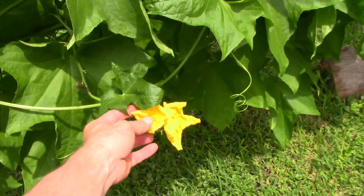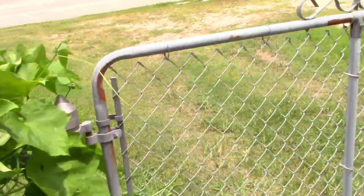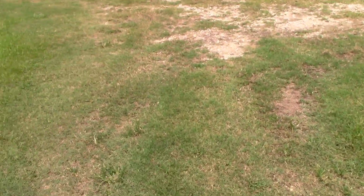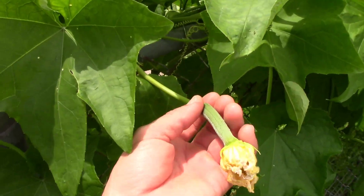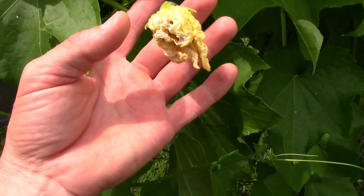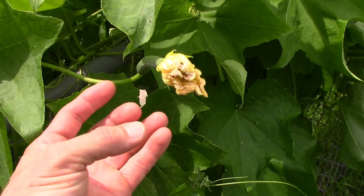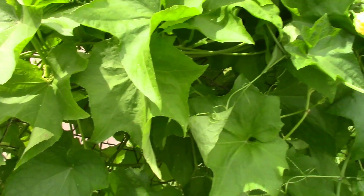I've got one that's starting to grow an actual loofah right here. These things get probably 18 inches long. I came out and pollinated it yesterday, just to make sure it got pollinated. They grow real quick once they start going.